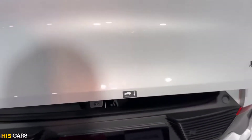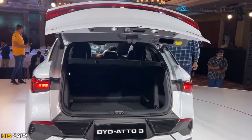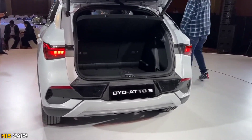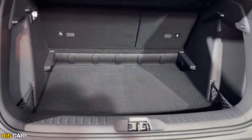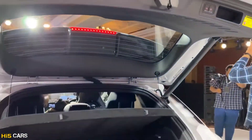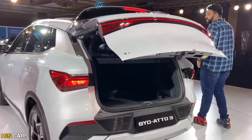The tailgate opens in 10 seconds with one-touch operation. The boot offers 440 liters of space, and with the rear seats folded in a 60/40 split configuration, the total capacity expands to 1,340 liters. The tailgate also closes with one-touch operation.